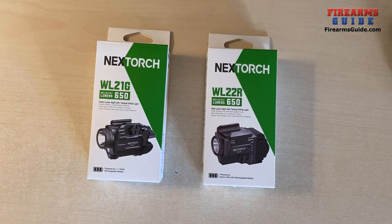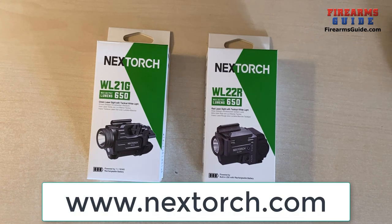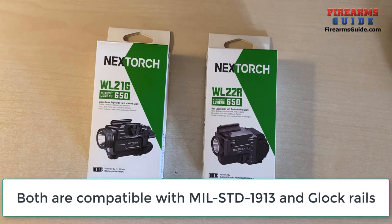Welcome everybody to Firearms Guide YouTube channel. Today I'll try to do one very quick presentation of two Nextorch laser light combos for your pistols with Glock rail or with 1913 rail.